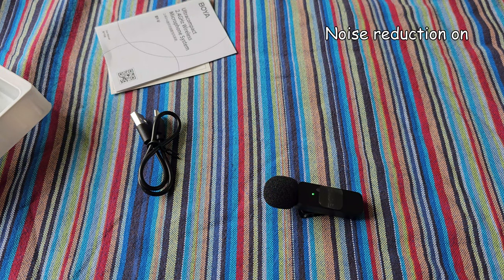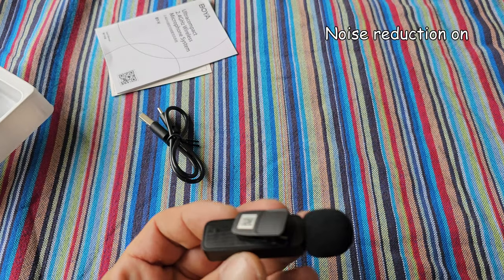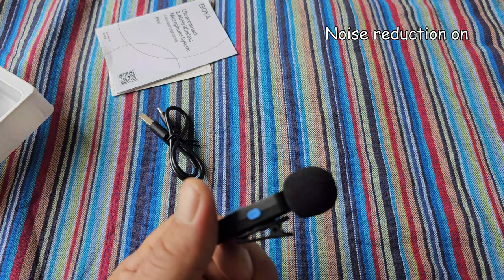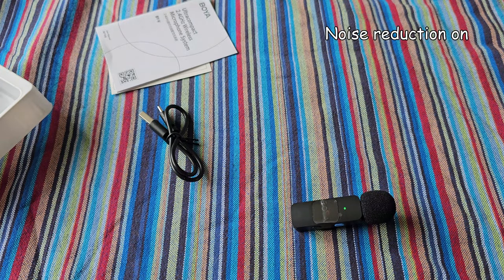The specifications: it's a USB-C type microphone with a range of 50 meters. The battery life can run up to nine hours. There is a mute button on the side and a 360-degree replaceable clip. It features high-performance noise reduction which you can switch on and off with the blue button — it's on now because the LED is green. It also has automatic pairing, so you connect it to your phone, turn on the microphone, and it pairs automatically.